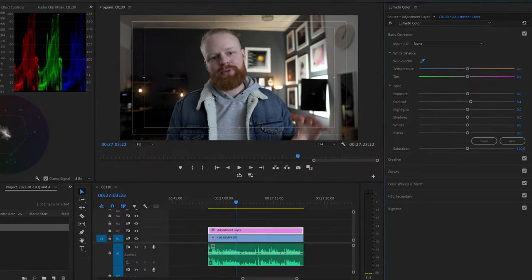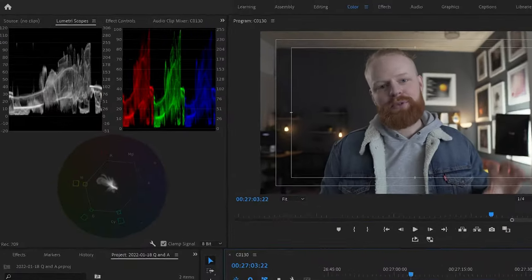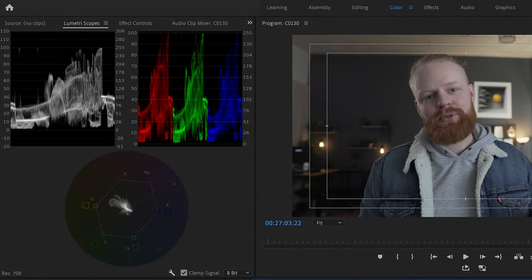In today's video, I want to show you my entire work process when I'm color grading videos. We're gonna work with a similar scene to what you're seeing here, and I'll walk you through everything — the different scopes, all my tips and tricks, the difference between color correction and color grading, how I use the curves, and just everything. I'm spilling all the beans. So strap in and let's do this.